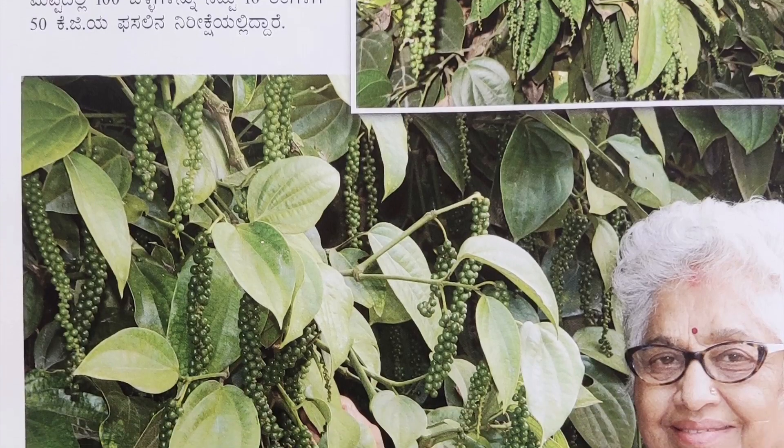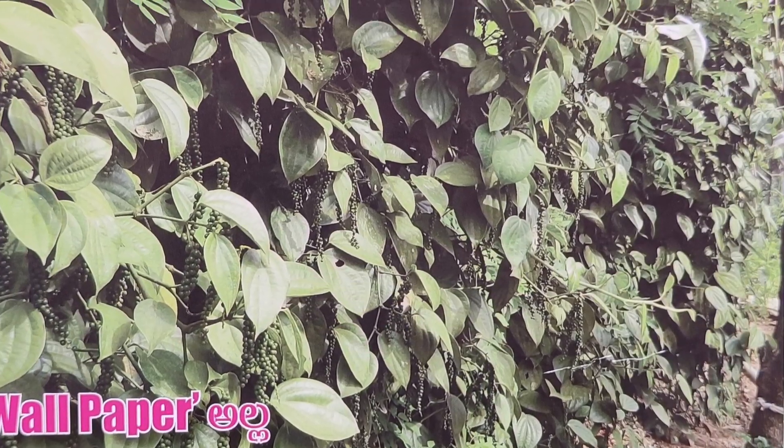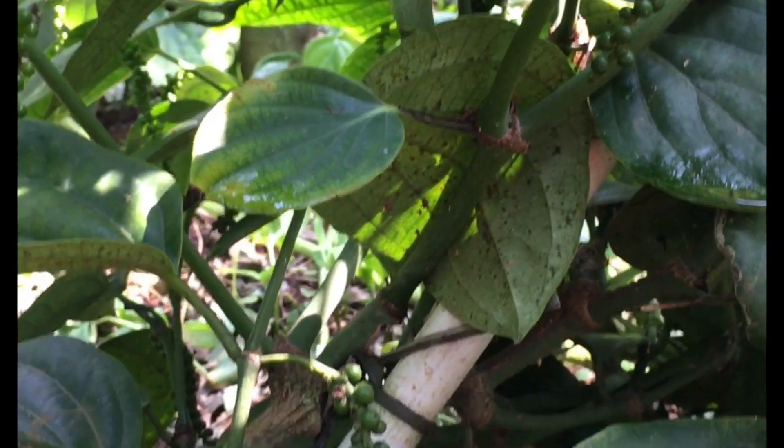Sharing a couple of images of this method being used in some plantations. Please share this video as much as possible — this can help planters who would like to cultivate pepper economically in a small space. Thanks for watching.